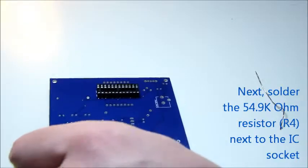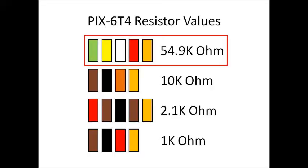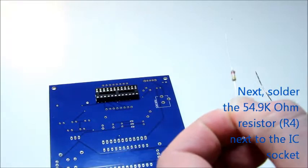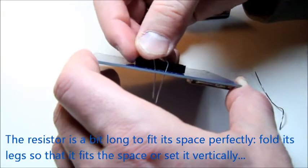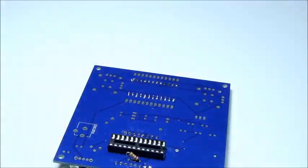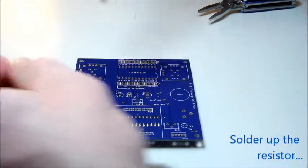Next up we have the 54.9K ohm resistor that is used with the LED driver. Notice that this resistor is a little too long to fit perfectly into the PCB, so you will need to either fold its legs to fit it into the holes or set the resistor at an angle so that it forms a triangle to fit the PCB. Then solder up the resistor and snip the legs off right above the solder joint.